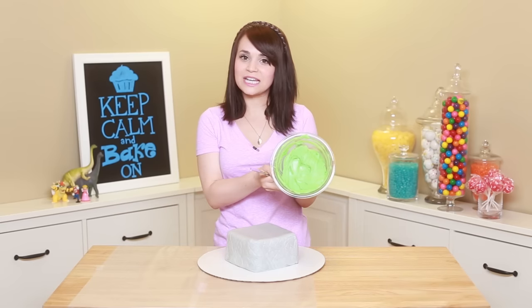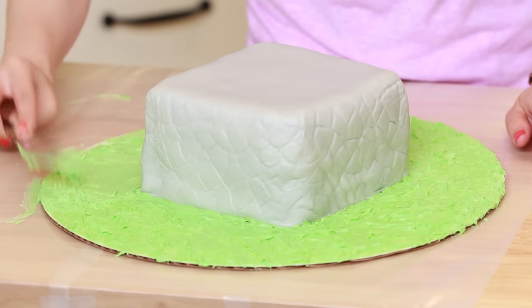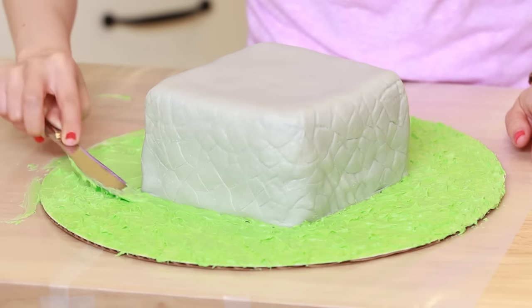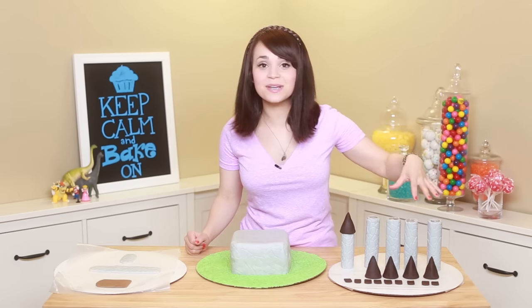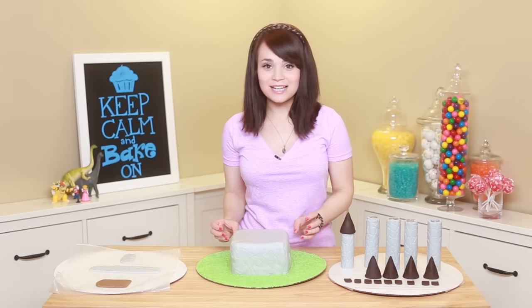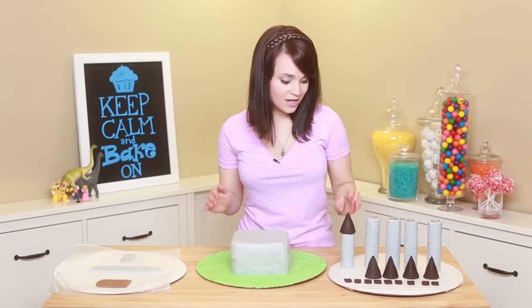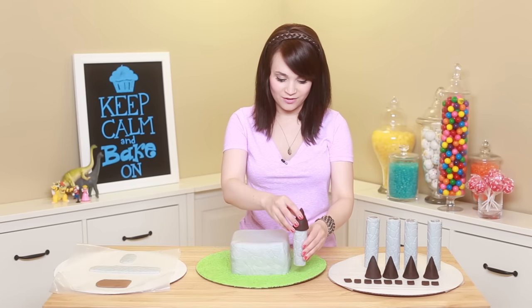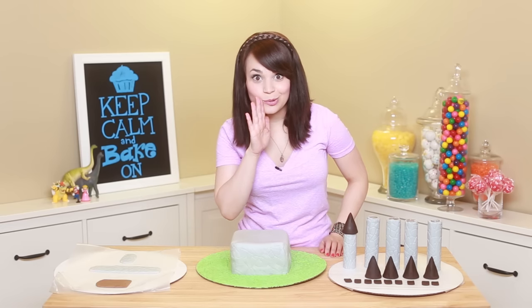Now take green vanilla buttercream frosting and paint the cake tray so it looks like grass. Once all the grass is done, we're going to assemble all our castle pieces together. The grass frosting is really sticky, so when you place a column down it will stick really, really easily — and it looks pretty cool!